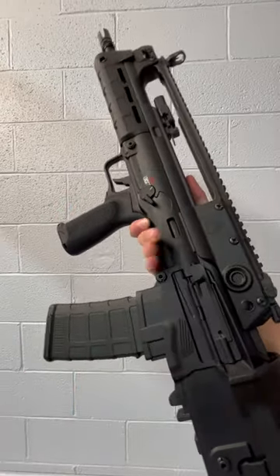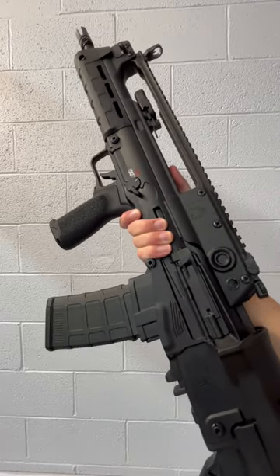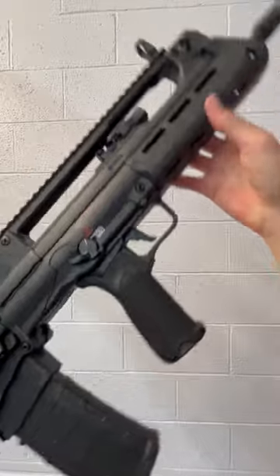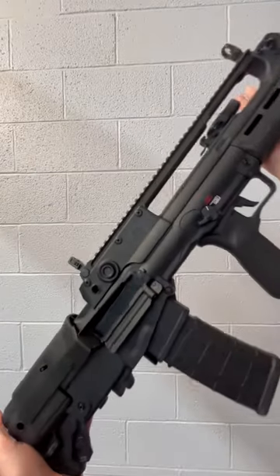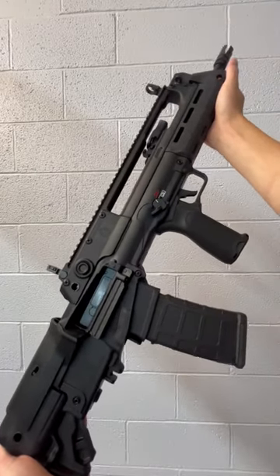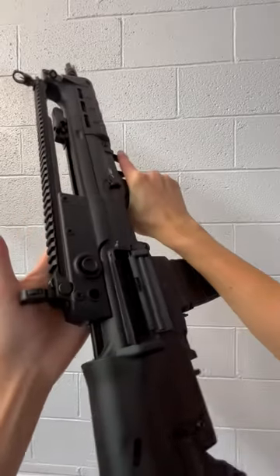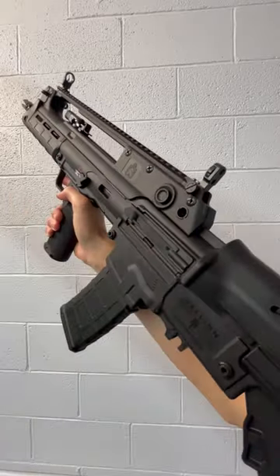First off, let's state the obvious — yes, this is a bullpup rifle. The barrel starts back here as opposed to an AR-15 rifle which would start up here. This gives bullpup rifles a longer barrel and a smaller overall length. This rifle has a 16 inch barrel, however it is only 28 inches long.